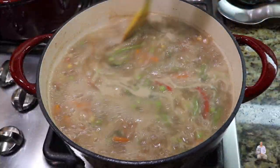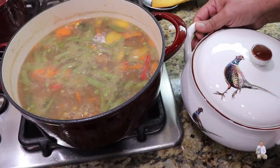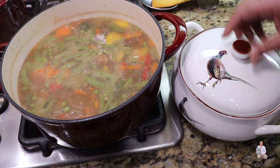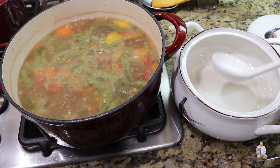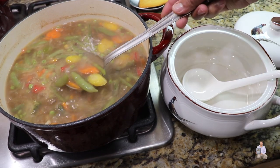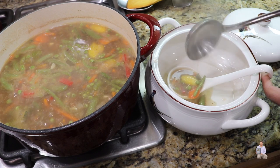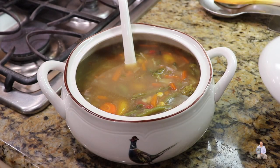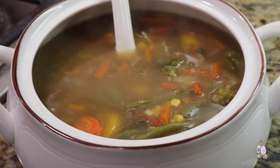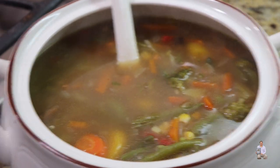The vegetarian soup is all ready — I'm going to turn off the gas. This is very delicious. Look at this — our tasty and delicious vegetarian soup is all ready! Please try it and you're going to like it. As always, like, share, and subscribe to Easy Steps Cooking.